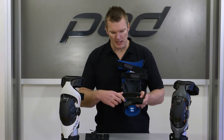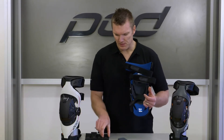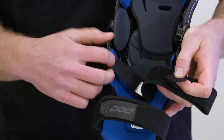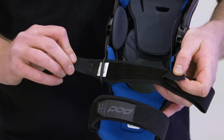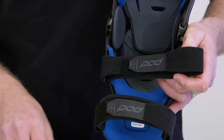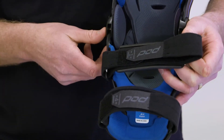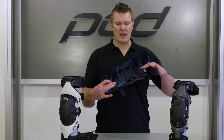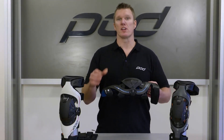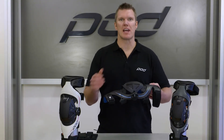Quite simply, undo the strap. From straps one and two, you can take off the strap pad and then pull out the new strap — you've got four new straps in your packet. In the exact same manner, just slip that on, try to mirror the length you had prior, put that strap pad in place and you're ready to go. That's how simple it is to replace the straps on your K-Series brace. Log on to podactive.com to look at any other videos for replacing components from your K-Series brace.